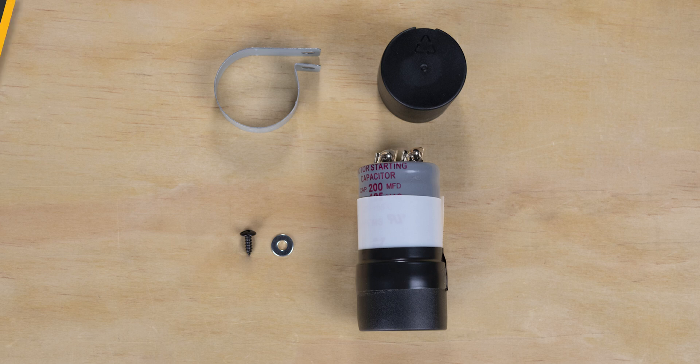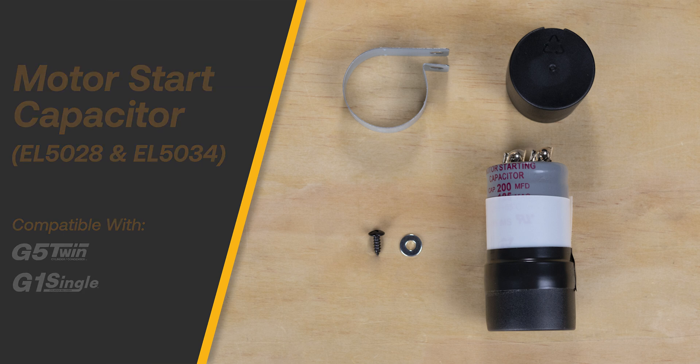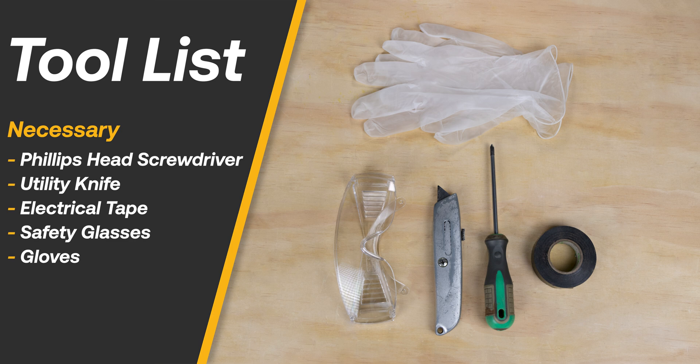The EL5028 and EL5034 are the 115 and 230 volt motor start capacitors for the G5 Twin and G1 single recovery machines. Here is a list of necessary tools for the replacement.